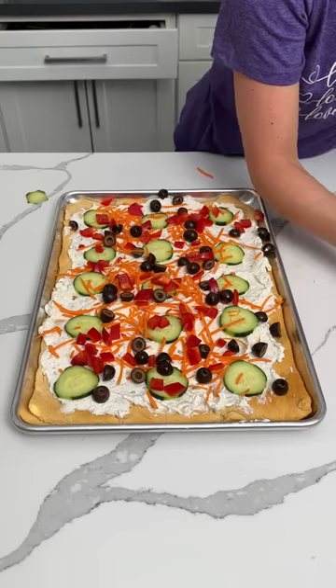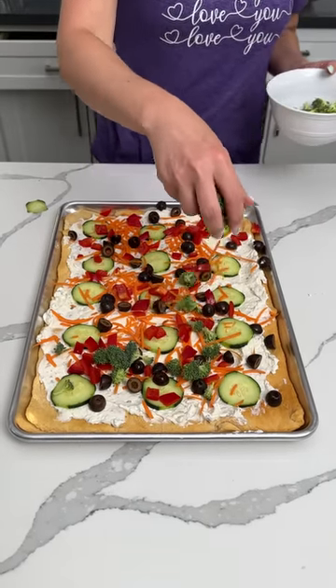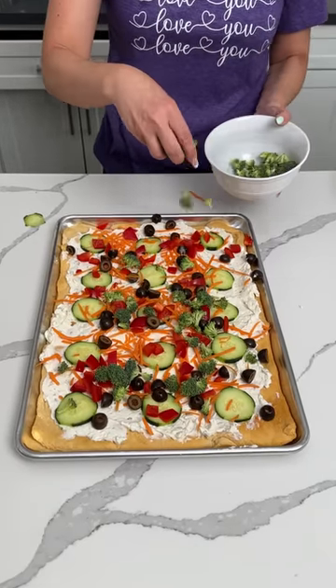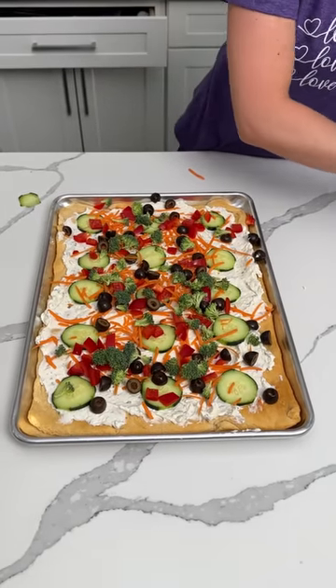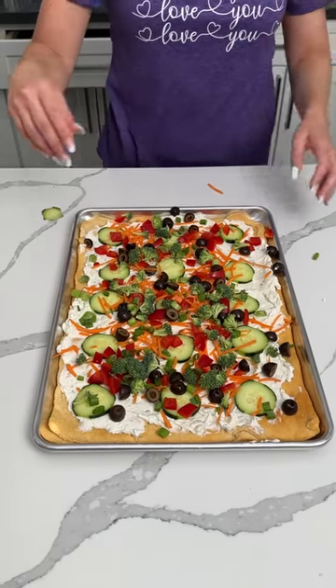Okay y'all, this is a lot. I'm just going to stop talking for a little while. Broccoli? Okay, that's good. Raw broccoli? Sure, why not? And green onion. That's it. Guess what y'all? Time to eat. Let's have some veggie pizza.